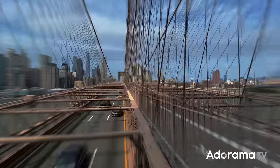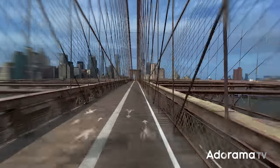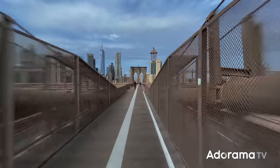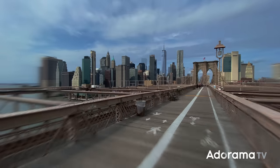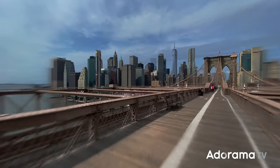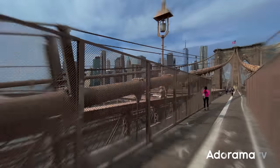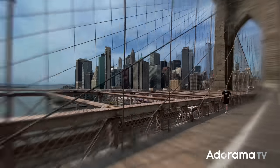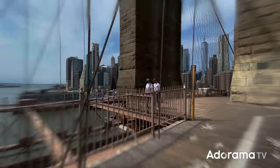A hyperlapse or moving time-lapse can look like an impossibly difficult shot to pull off. But I'm here to show you that it really is very easy with the DJI OM4. What I really love about these long takes is that you can capture a scene as a single uninterrupted take. You feel as though you're right there in the moment in the city — it transports you.